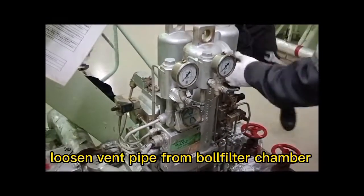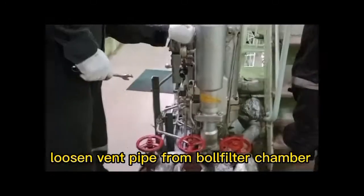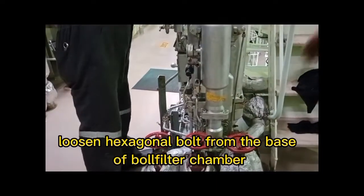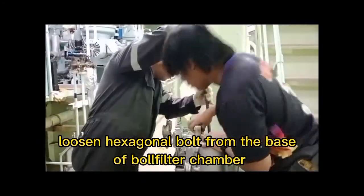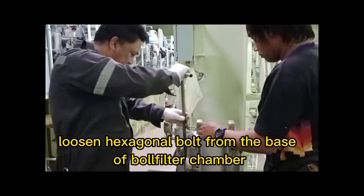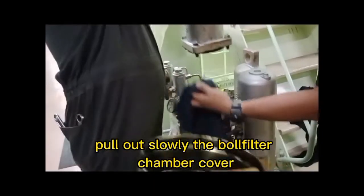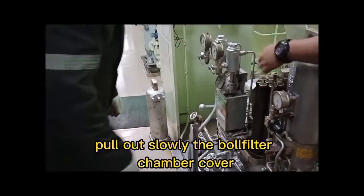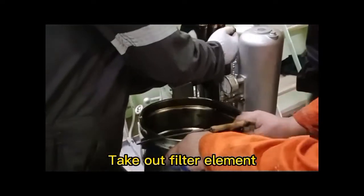Loosen the bin pipe from the ball filter chamber. Loosen the hexagonal valve from the base of the ball filter chamber. Then pull out slowly the ball filter chamber cover and take out the filter element.